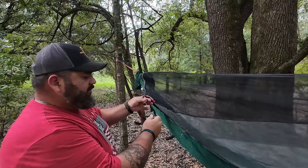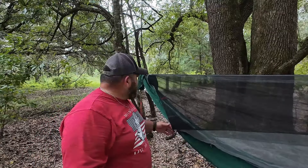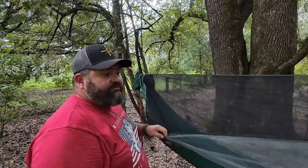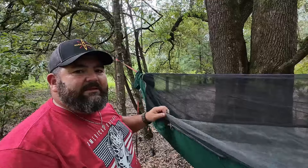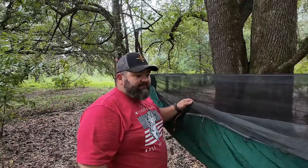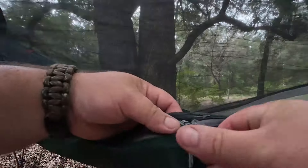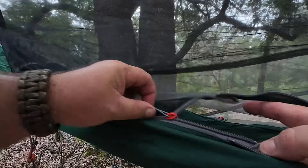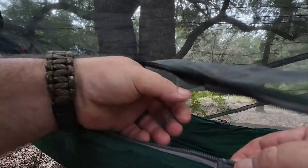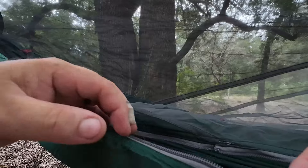It has tie-outs with some shock cord on them, and you can pull the wings out for a more diagonal lay — should be more comfortable. It also has zip doors on either side, and this bug net can be taken completely off, which is nice. In winter time or on a nice night, you can pull the bug net off and have open access to the air. It has a double zipper — the bug net zips off on one side and then zips up from the other side. I need to confirm whether it zips completely off.